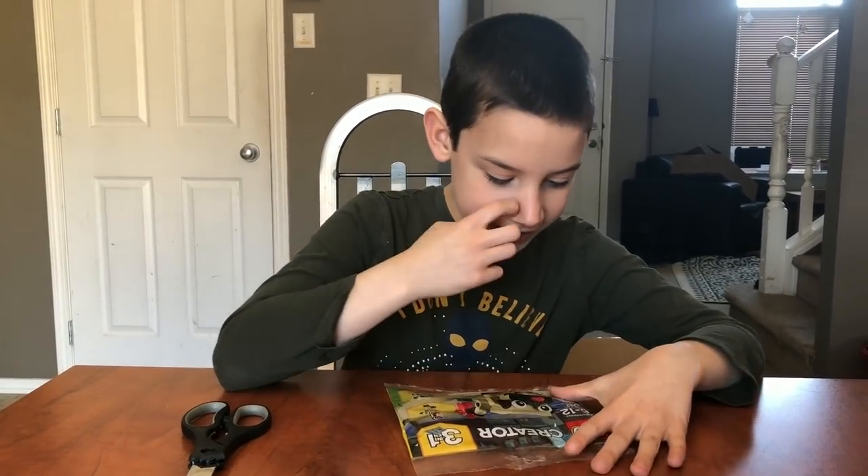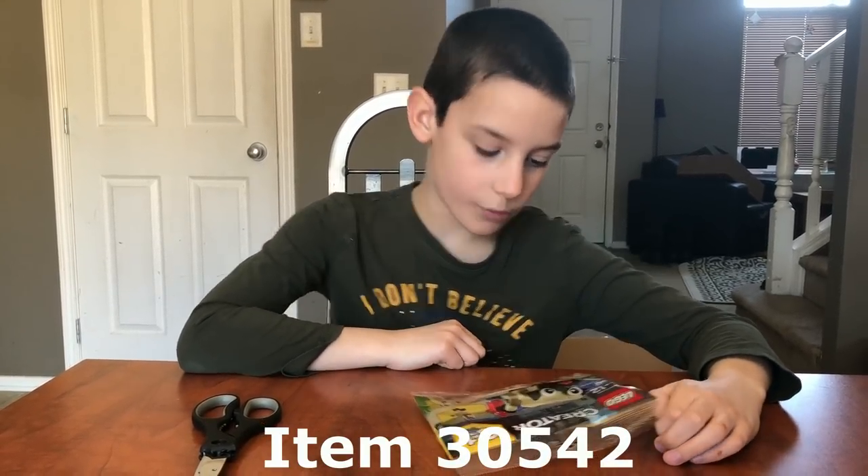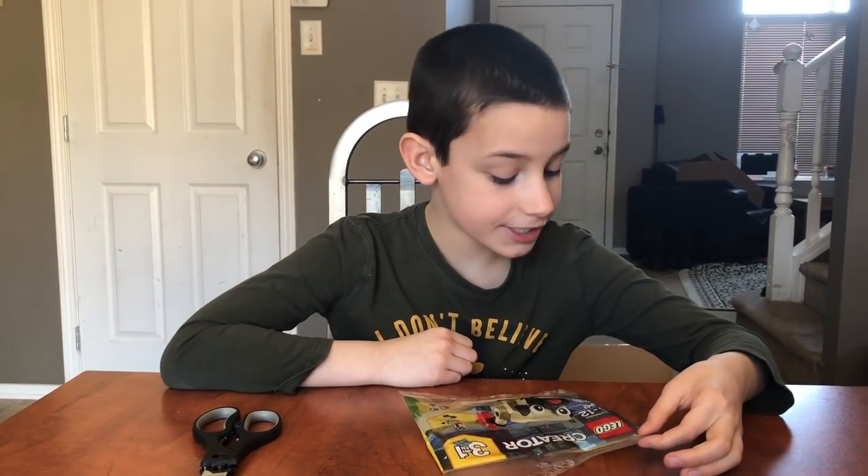The ages are 6 to 12. The set number is 30542. And there's 68 pieces.